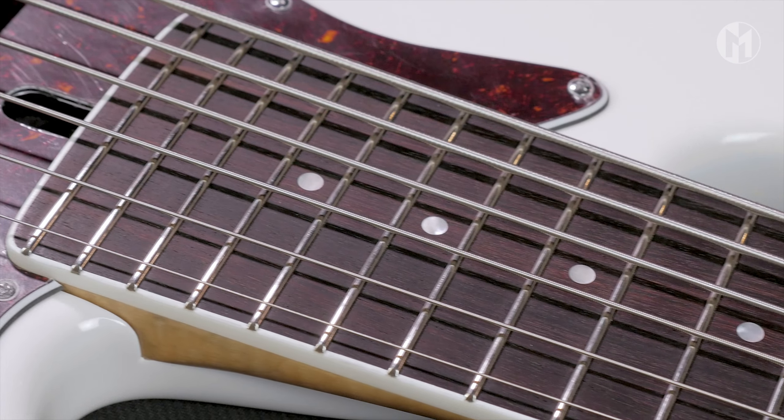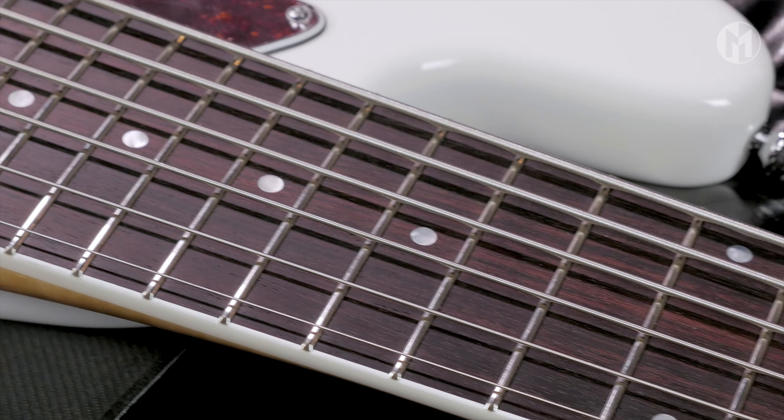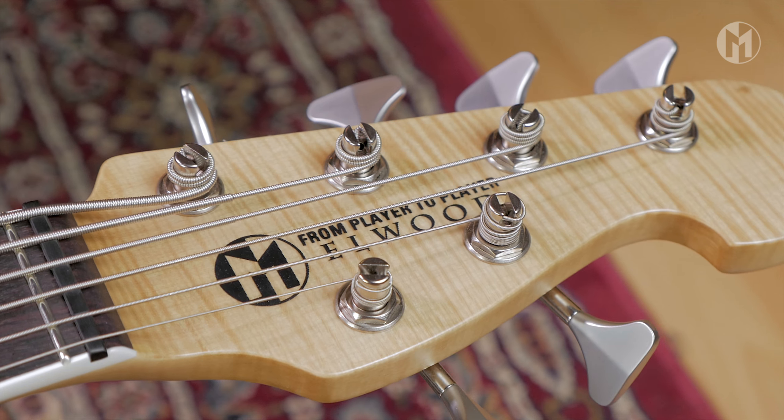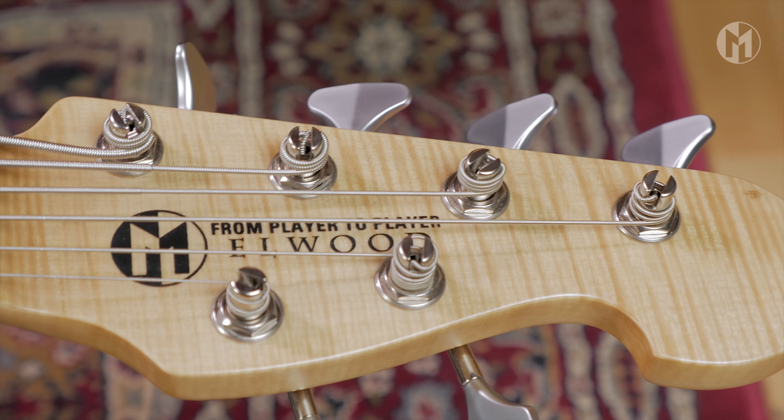The rosewood fingerboard is surrounded by a white binding and features luminlay dots and 24 frets. The flamed maple headstock comes with chrome Hipshot white tuners.